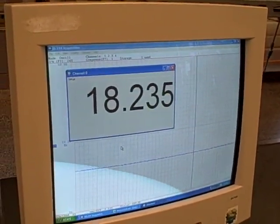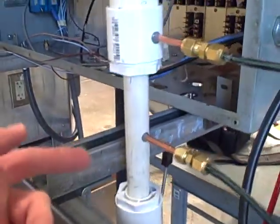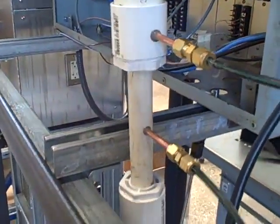I was surprised how accurate this turned out to be given the crudeness of the venturi tube. As you can see, the venturi is nothing more than a few sections of PVC pipe with some pressure caps put into it — nothing fancy at all, simply blowing out into the atmosphere. I can feel the air right here. But it is working quite effectively as a flow measurement device.